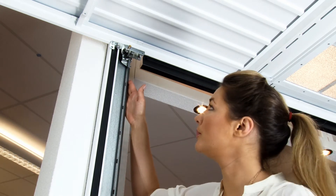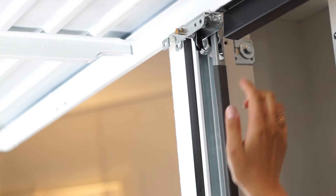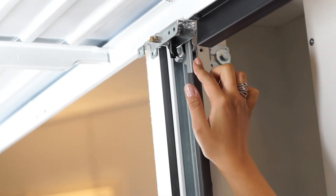These guide rails ensure the door only moves in the direction you want it to and prevent any risk of the rollers derailing. There's also an anti-fall safeguard so that if the cables were to break, the door won't come crashing down.